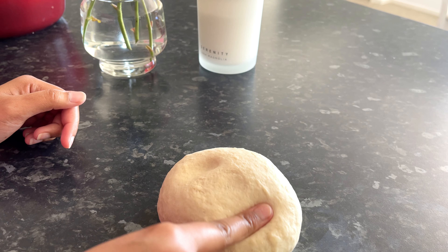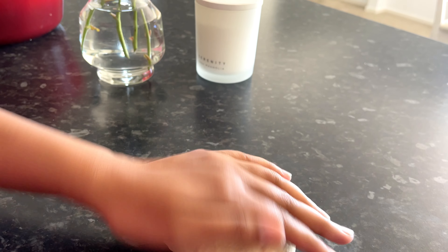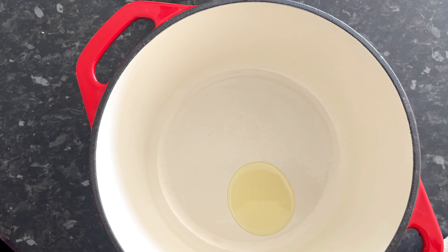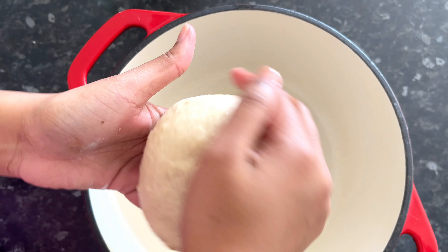Now we need to cook the dough for 1-2-3 minutes. This is a soft dough. Now we need to cook the dough with the dough, and then a bag.